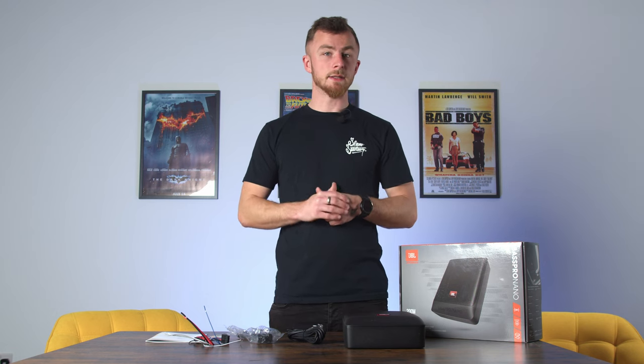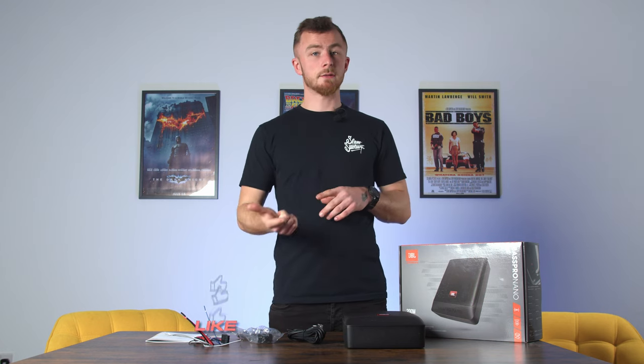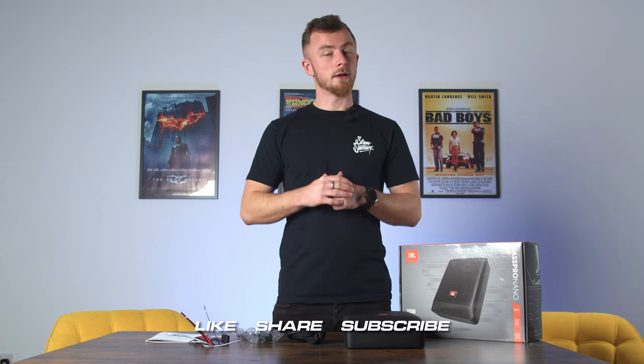That's pretty much it for me. If you liked this video make sure you give us a like, share it to your friends, subscribe to the channel, and I'll see you in the next one.